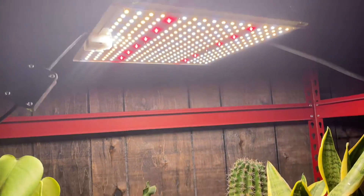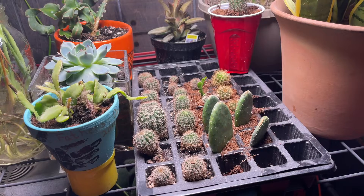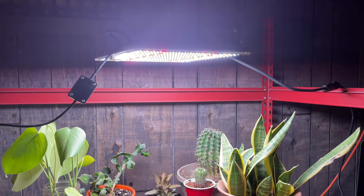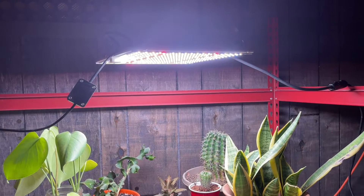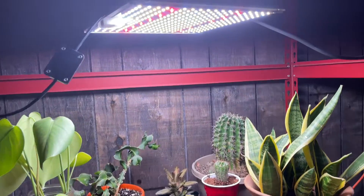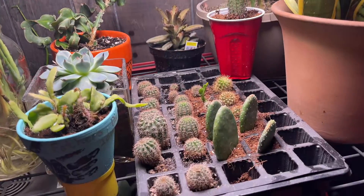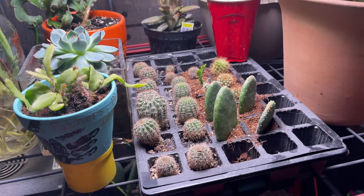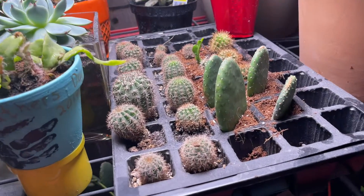This is the grow light. These plants need lots of light. While the name of this light might be hard to pronounce, the Echinocing thousand watt grow light only draws a hundred watts of power but is giving these plants lots of light, because lots of light is what these plants need.